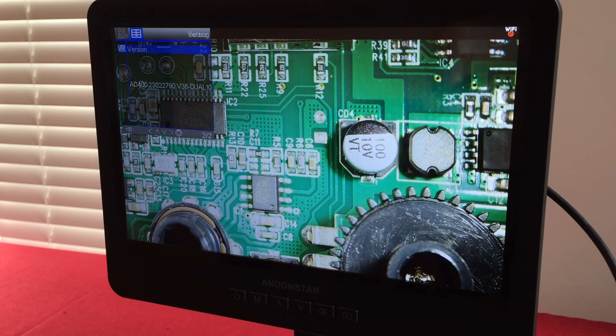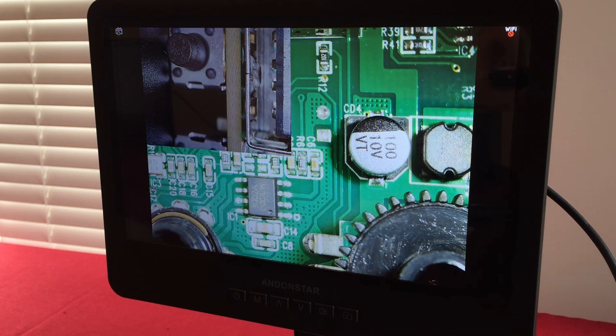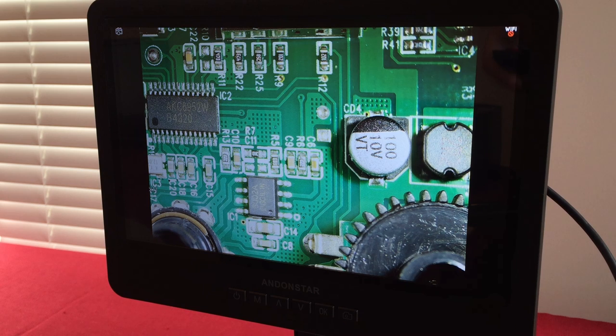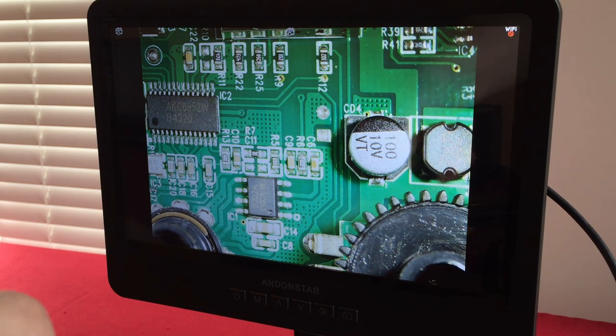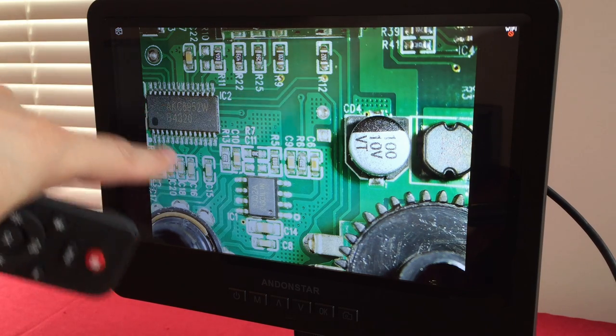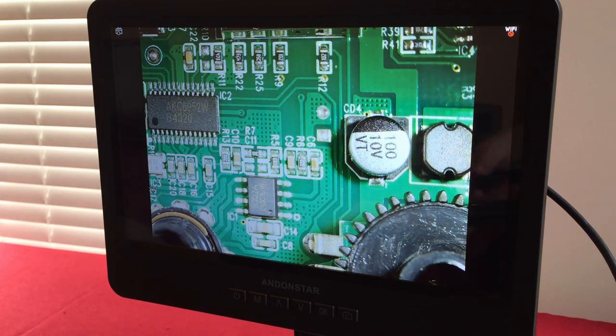Going into play mode using the mode button: currently in photograph mode. Taking a photograph with the red button on the remote — a little icon flashes to confirm. The image is of a PCB — a DSP chip on a radio board with an 8002A amplifier. Then switching from picture mode to playback mode, where the time and date stamp is visible on the image.